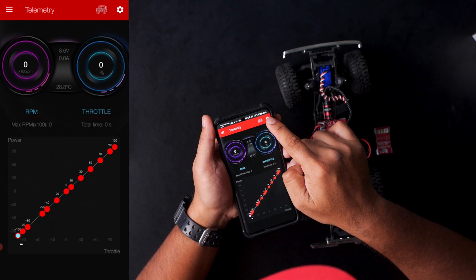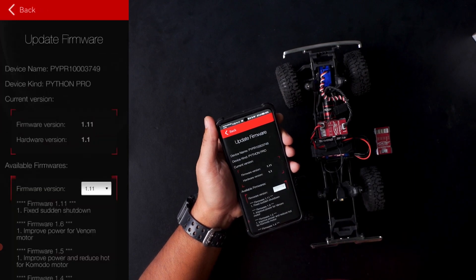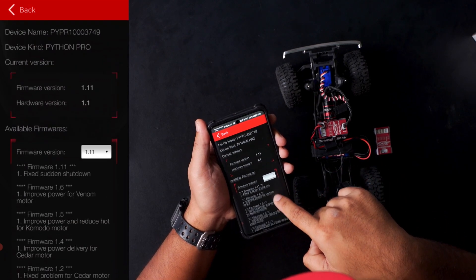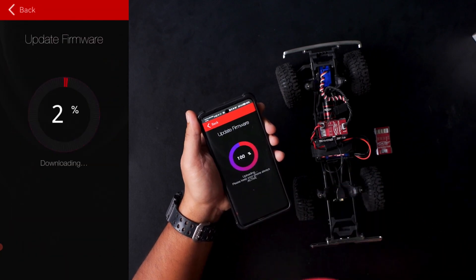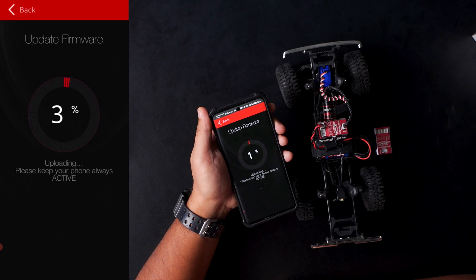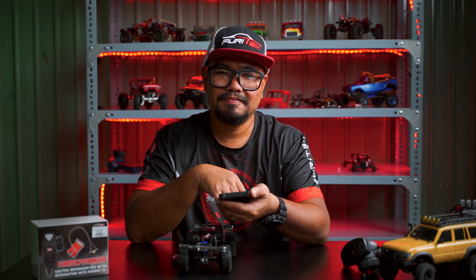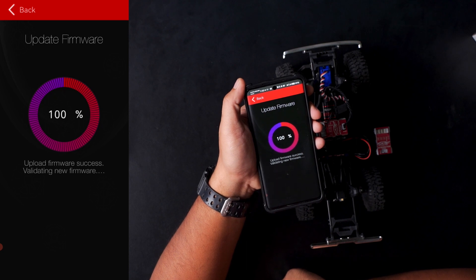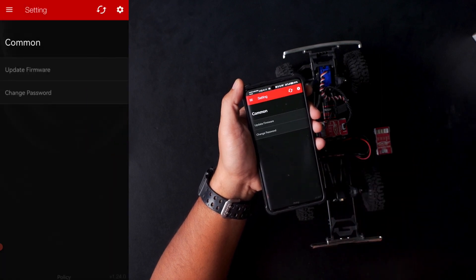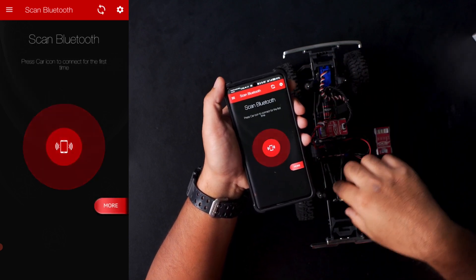Look for a gear icon and look for the update firmware option. At the bottom of the screen, you will see an update tab — click that. Wait until it reaches 100%. Then press OK and turn off your ESC.